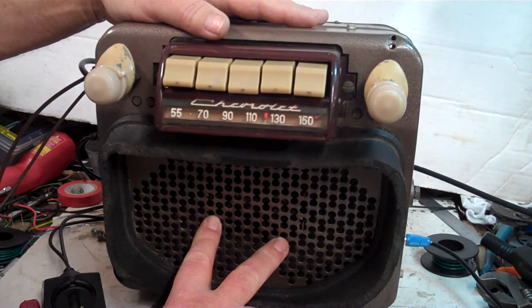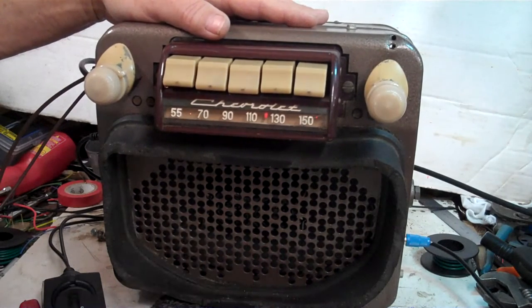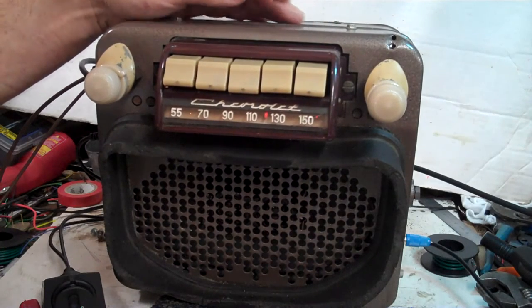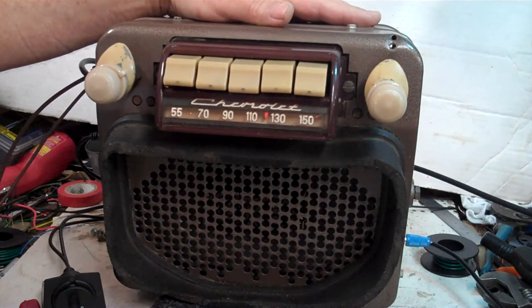It has AM/FM stereo with auxiliary in — you can plug anything into it you want to. It also has USB. And it is running on 6-volt negative ground; the new owner wanted to keep his truck 6-volt.